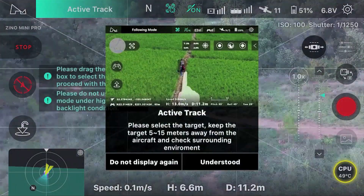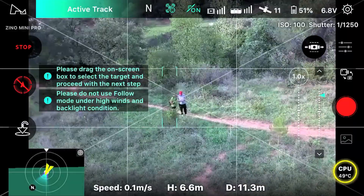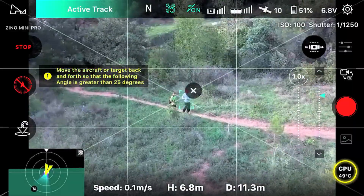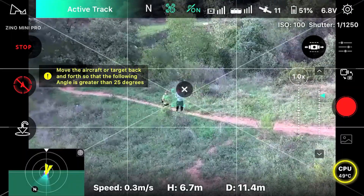You do get an active track feature, as you can see here, but in my personal opinion I think that it needs more improvement, as it doesn't work all the time.